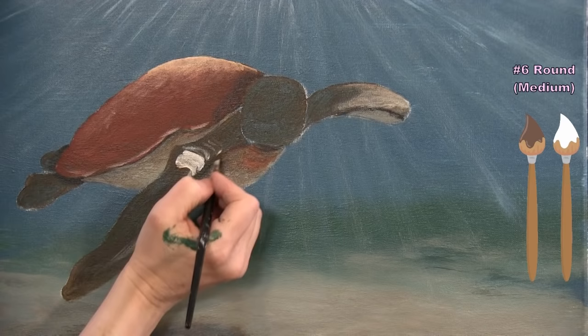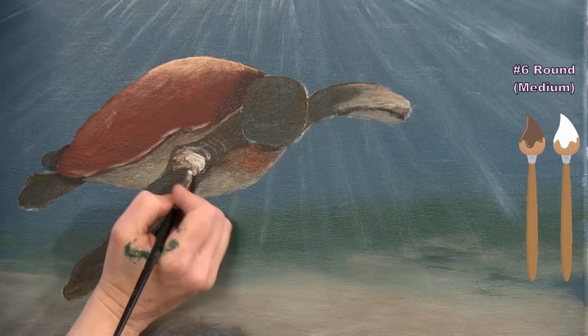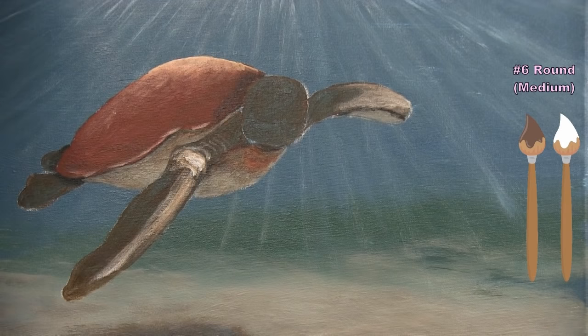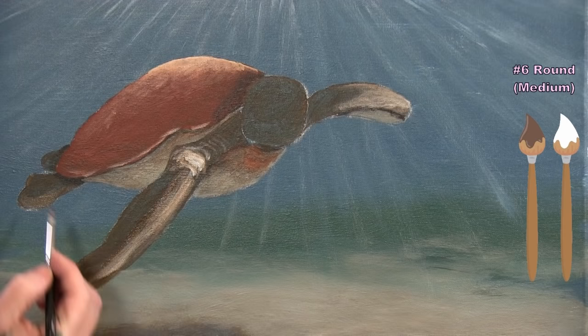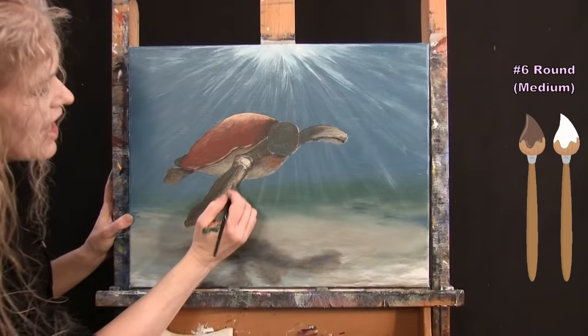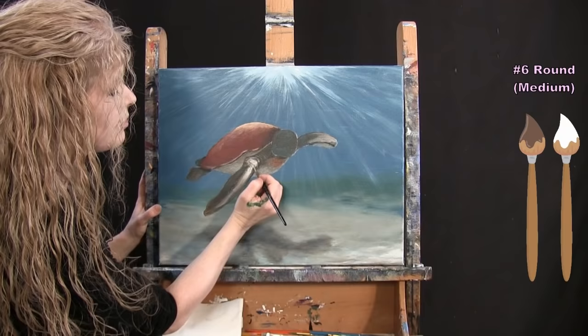I pick up more brown to blend the highlight into the neighboring brown of the body, and do the same for the flipper area. I add a small highlight on the back flipper edge with brown and white for extra dimension. Once highlights and shadows are complete, put the medium brush away and take out the small brush.